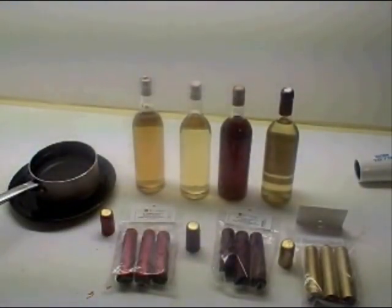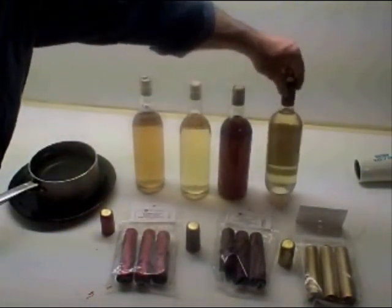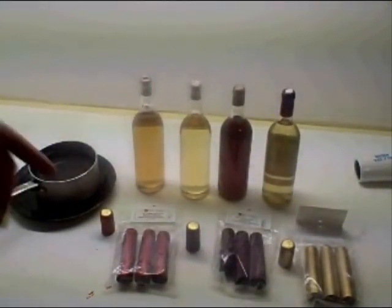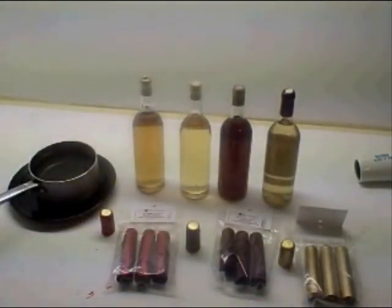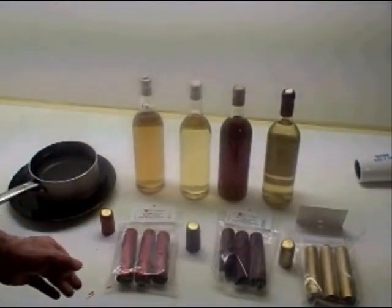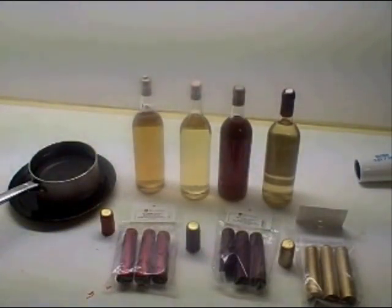I consider this an easier method than using the hot wax melt, which comes out nice but can be a little bit messy. So you might want to use heat shrink capsules to put on your mead or wine bottles — particularly with Thanksgiving and Christmas coming up, if you're going to make gifts of your mead, this would be a nice little touch.